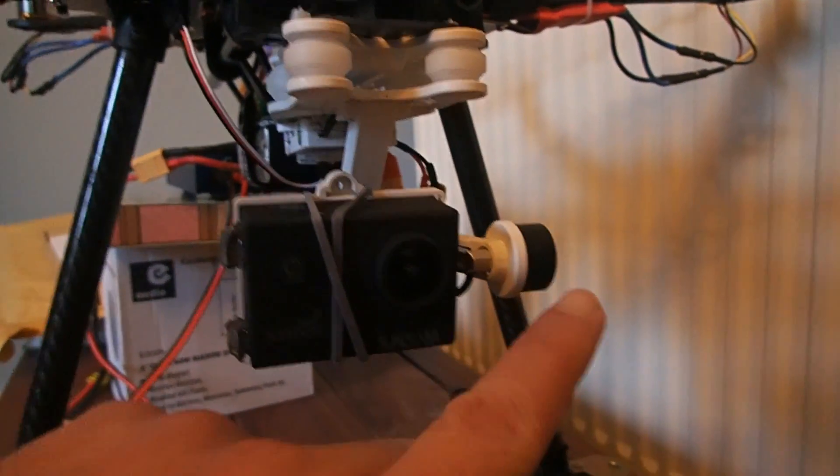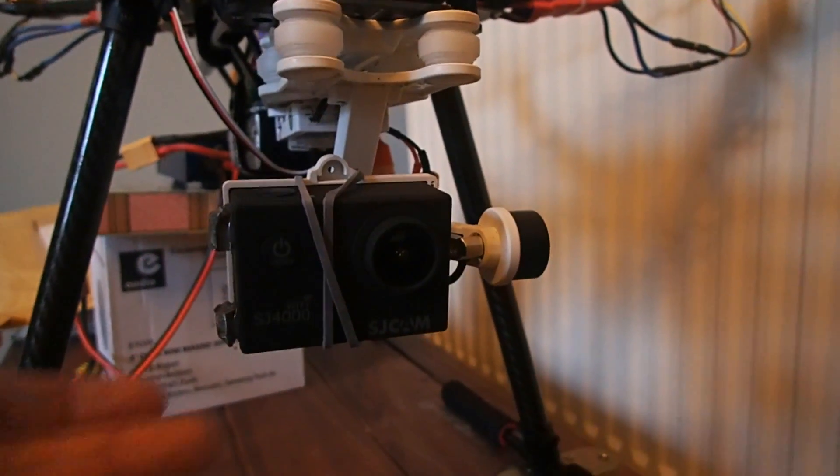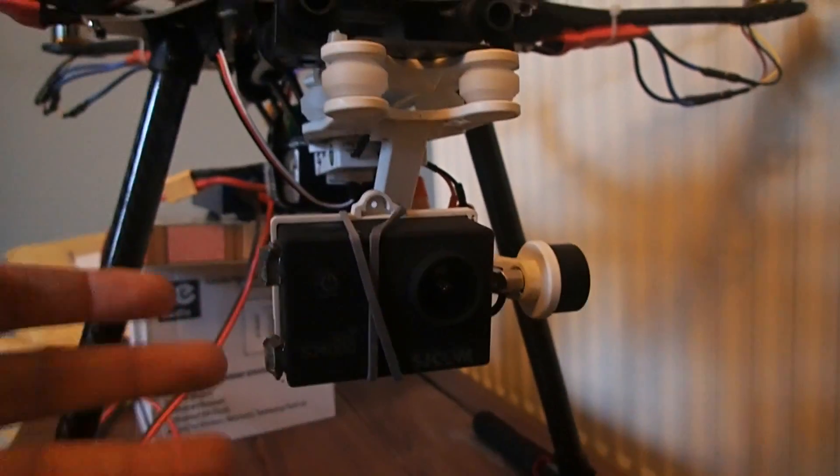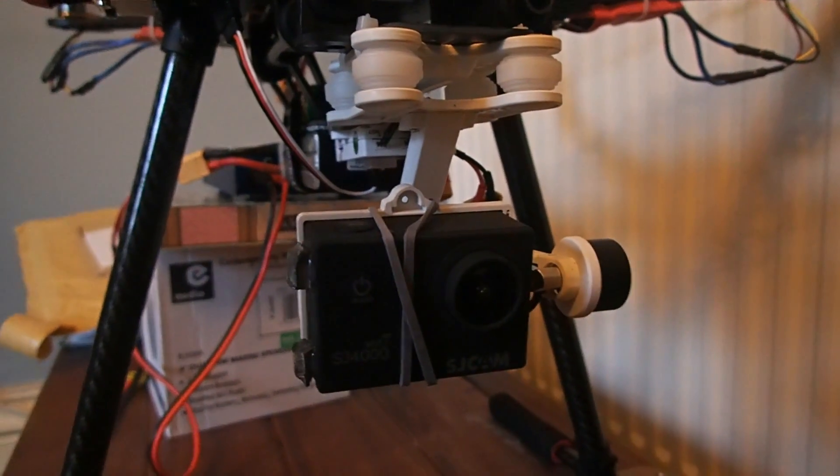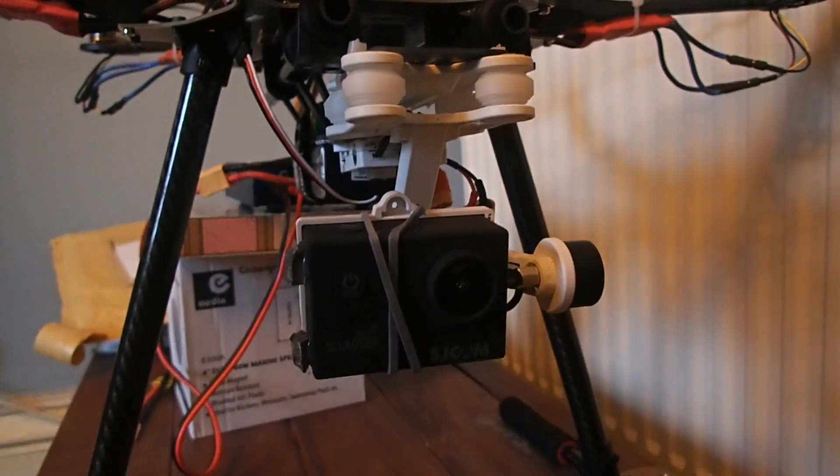Without that lead, the weight of the motor pulls the whole thing over, and the gimbal itself isn't supposed to be fighting any extra weight — it's just supposed to be floating around nicely.